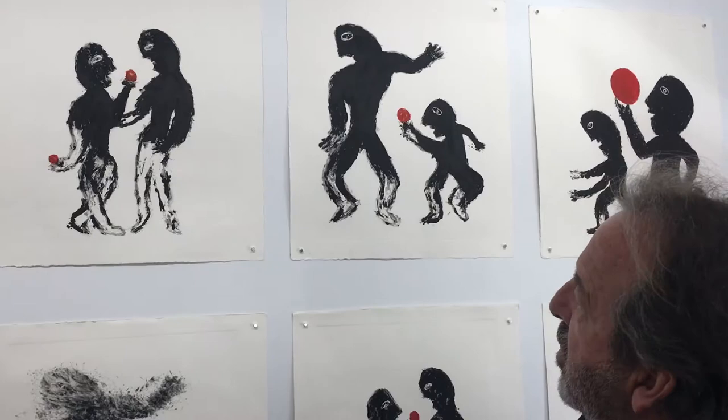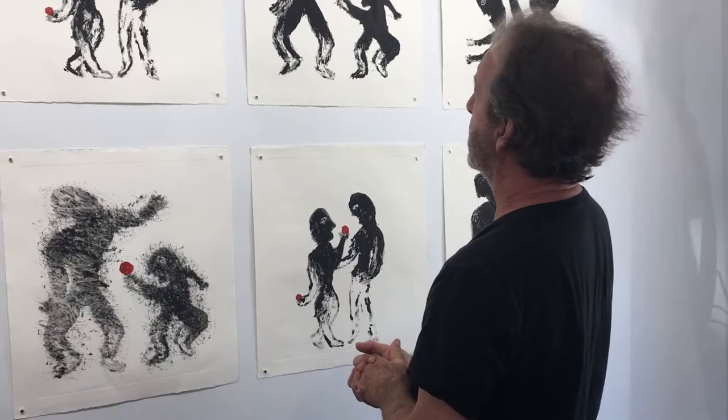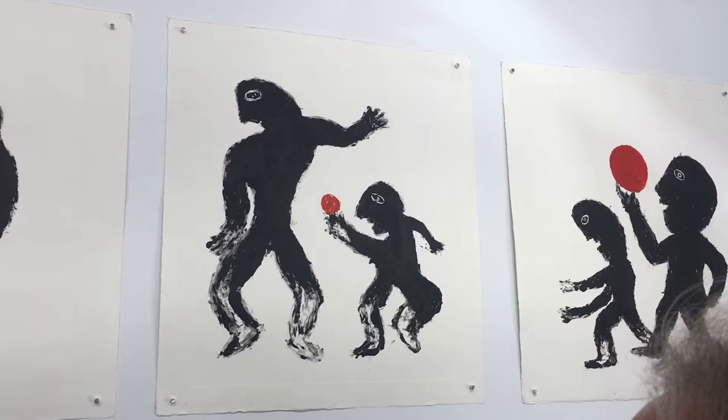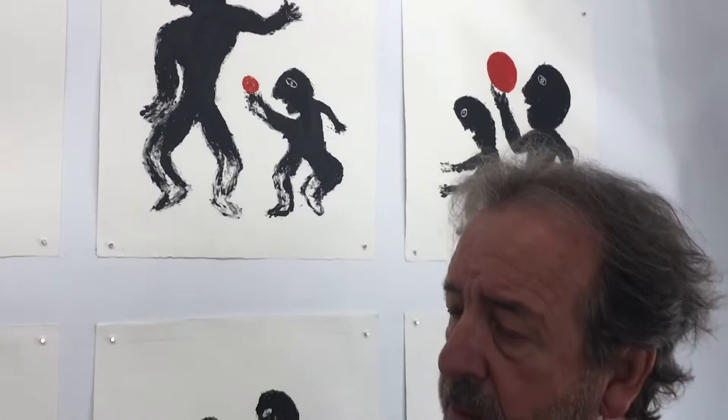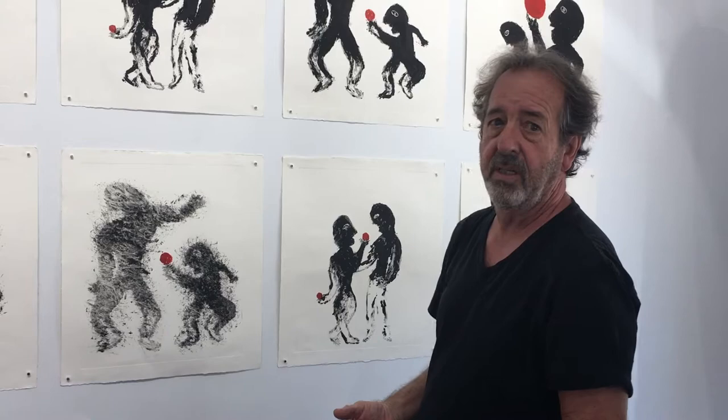With a monoprint, it's just one print at a time. I work with a copper plate and make the original image — in this case, this was probably the first image. You run it through the press and come up with one image. Then I take the plate, and there's an image called the shadow image. I play with and alter that shadow image a little bit, and you can see there becomes a depth to it that isn't there in the first.